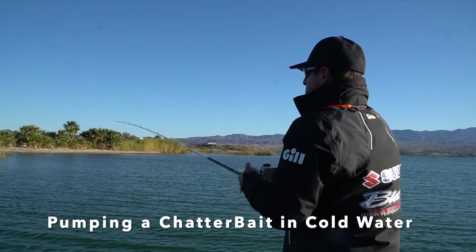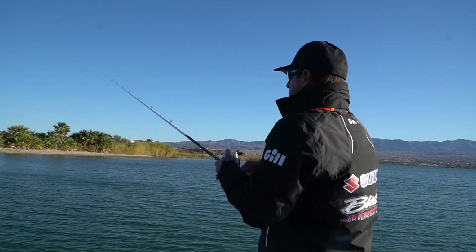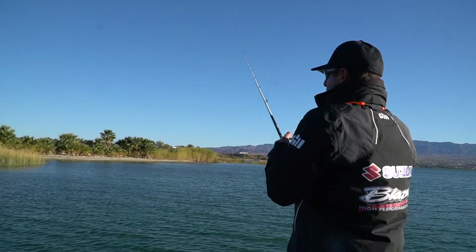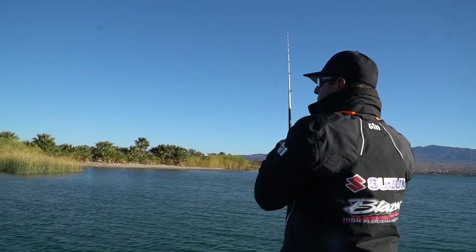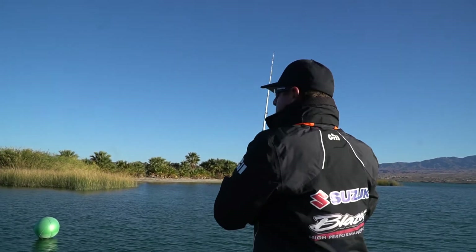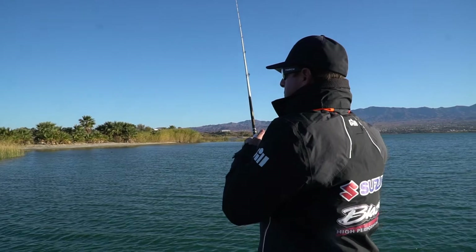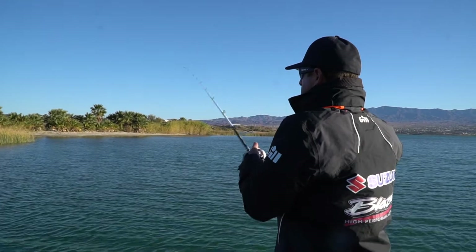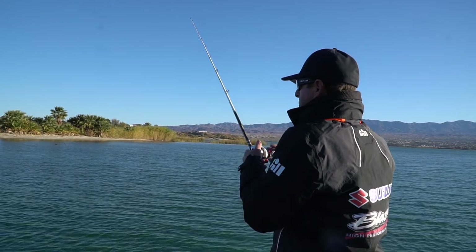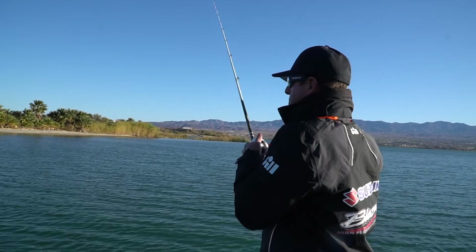I'm fishing a bladed bait, which is kind of uncharacteristic from what you'd normally do — winding it over the grass — but here it works really well pumping it on the bottom, especially in the winter time when you're fishing around structure or grass. You just want to get it into the grass and pop it up in and out of it. The fish are just laying down there and they don't want to move very fast or chase it.